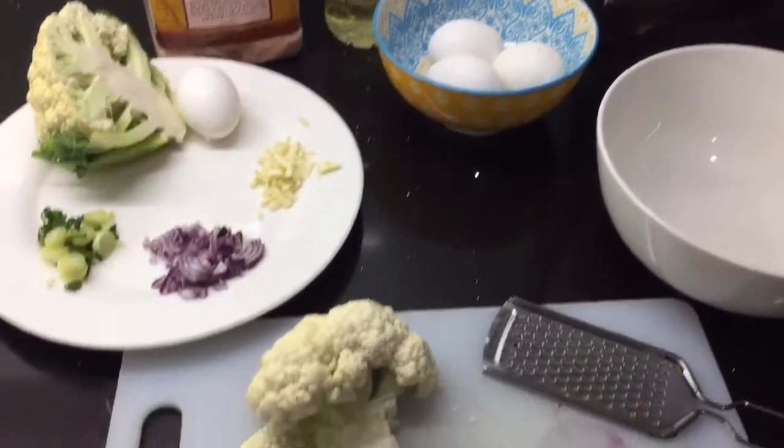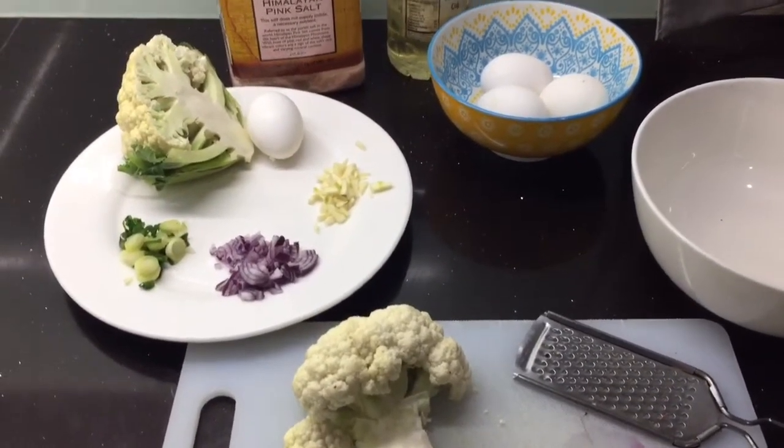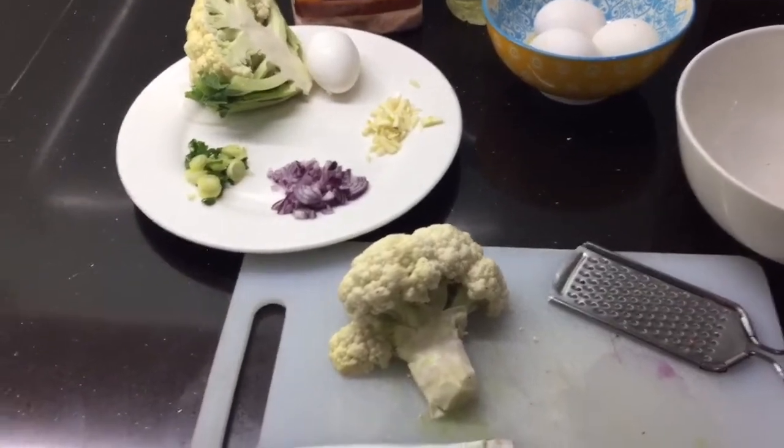Pwede ito sa nakikito, sa magsisimula mag-diet, at sa magbabalak na mag-diet — ito ang magandang substitute.